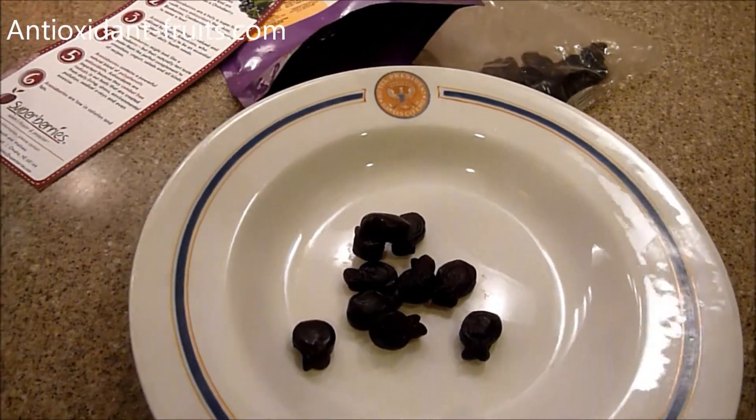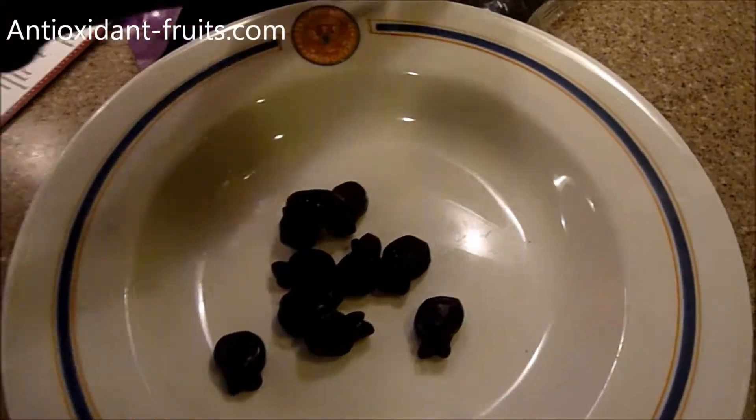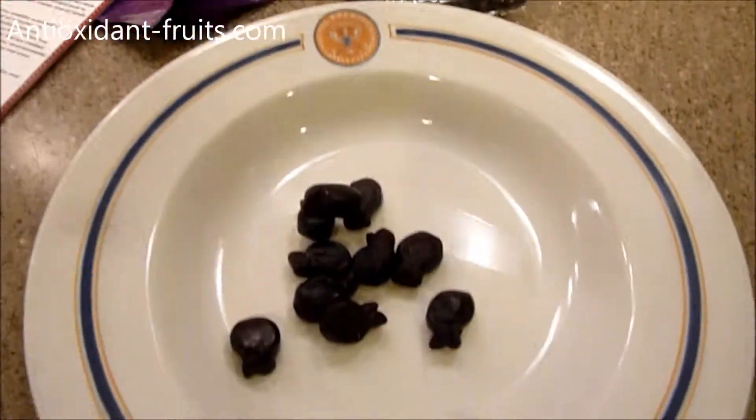My mouth was watering so bad I had to put one in my mouth. They are really good. I look forward to them every day. And as you can tell, I'm almost out.